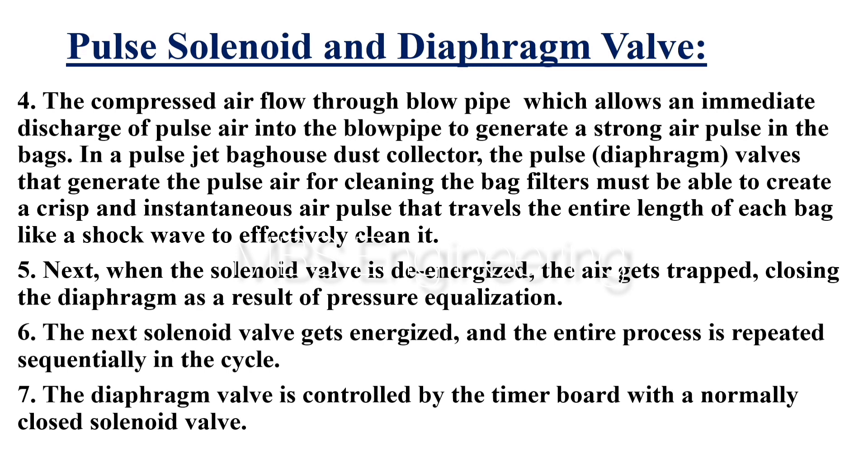Point 4: The compressed air flows through the blowpipe, which allows an immediate discharge of pulse air into the blowpipe to generate a strong air pulse in the bags. In a pulse jet bag house dust collector, the pulse diaphragm valves that generate the pulse air for cleaning the bag filters must be able to create a crisp and instantaneous air pulse that travels the entire length of each bag like a shock wave to effectively clean it.